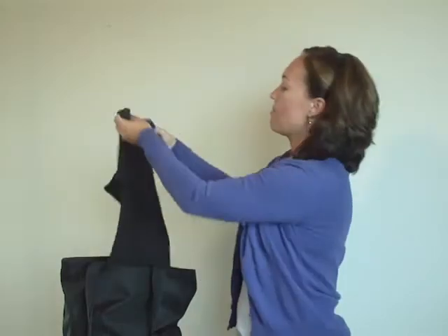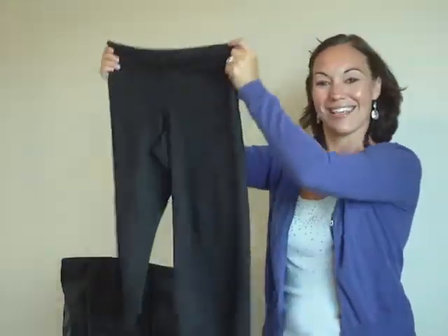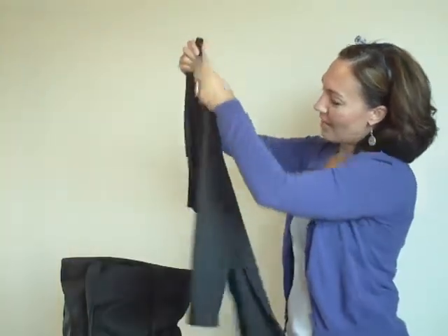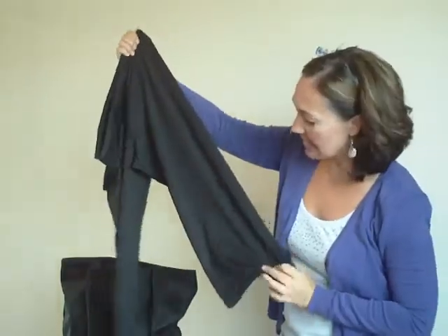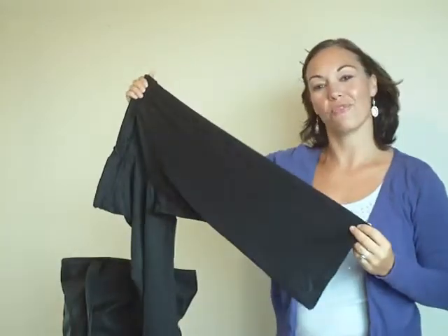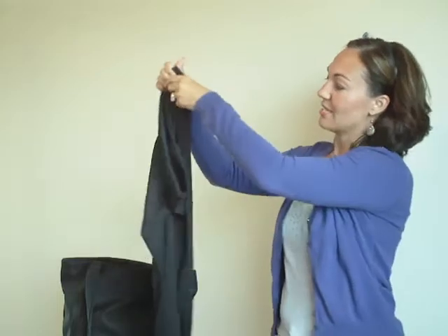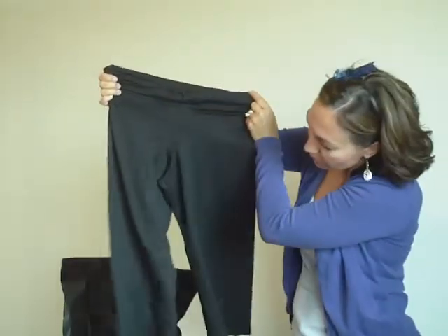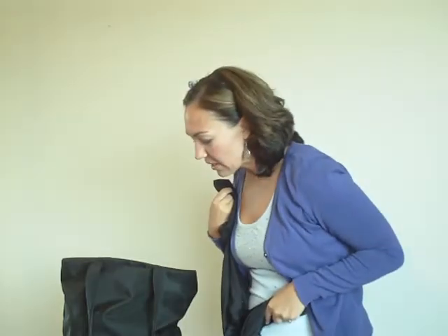Next we have a pair of really fun Capri pants by Capizio. They're super lightweight and super comfortable for class. I like these because of the way they move in class — in modern we're doing a lot of really interesting shapes, and these pants lend themselves to that movement. So that's our Capri pant — we have a leotard, tights, and pants.